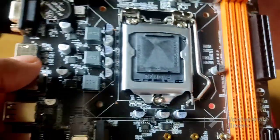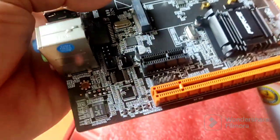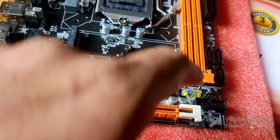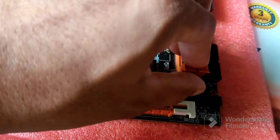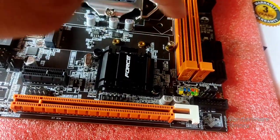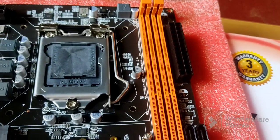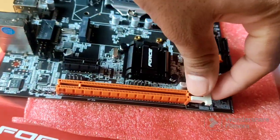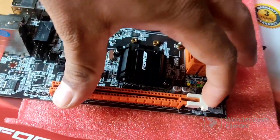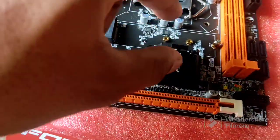The socket looks nice, everything is brand new. We have a PCI slot here and the locking mechanism is nice. It has two slots for memory and a PCI slot with a slide mechanism — very, very nice.